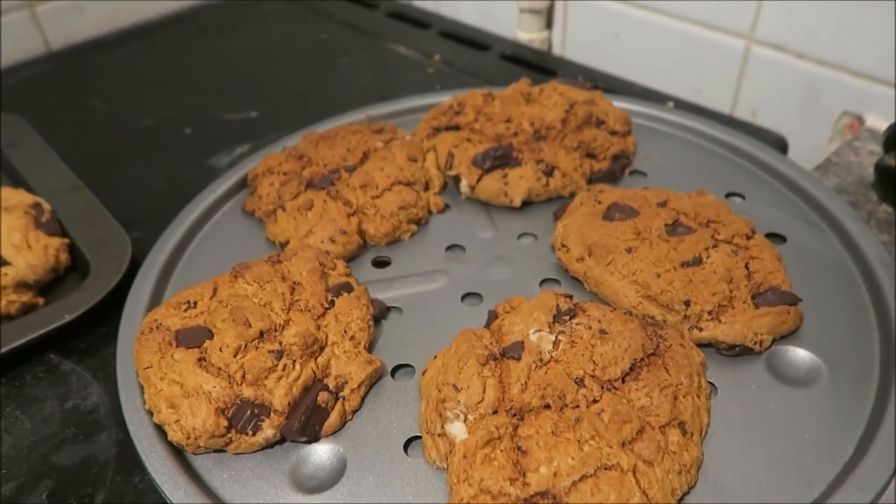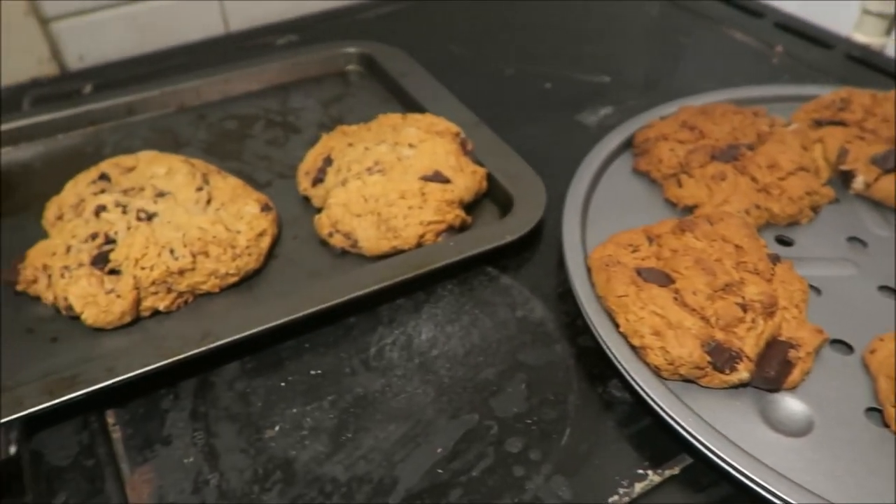I made cookies, and I'm watching Devon Supertramp.